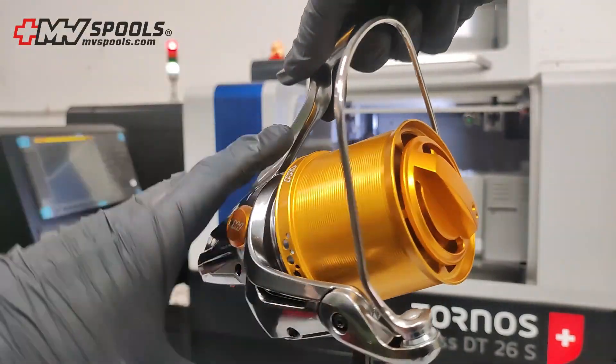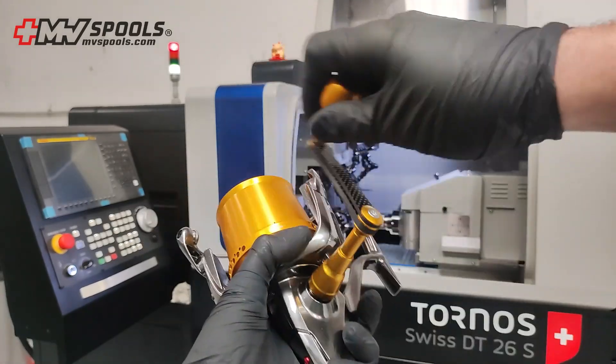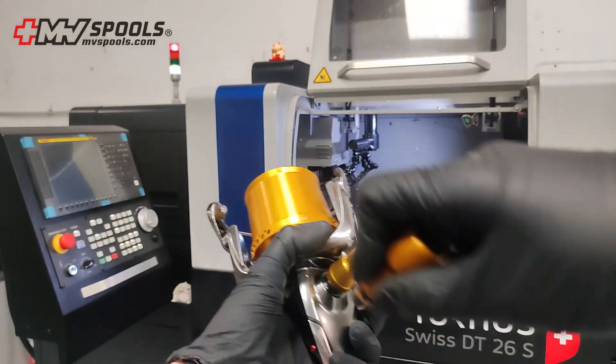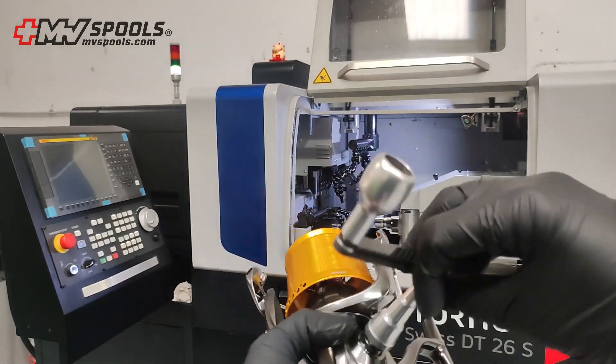Made from anodized aluminum and enriched with carbon fiber details, our handles offer a lightweight but extremely strong structure. Our handles have been meticulously studied to provide unmatched comfort and minimize fatigue during prolonged use.